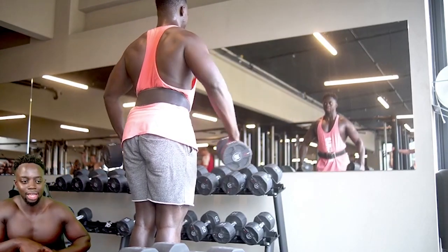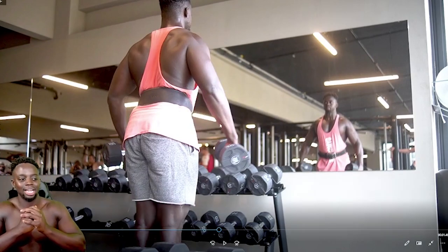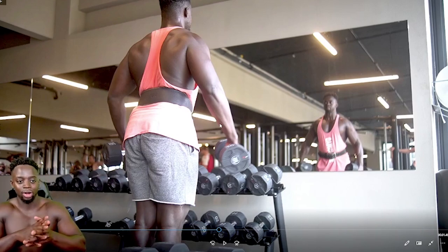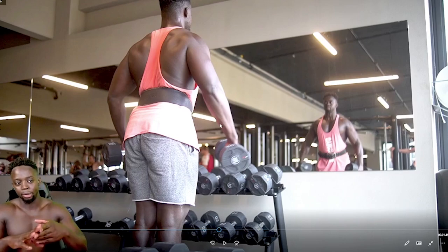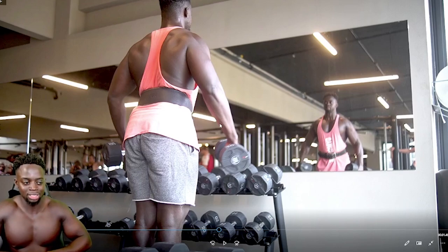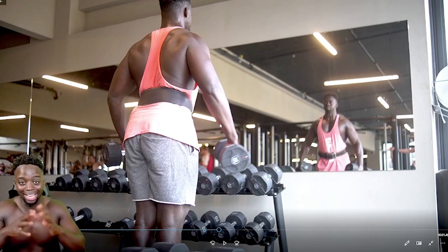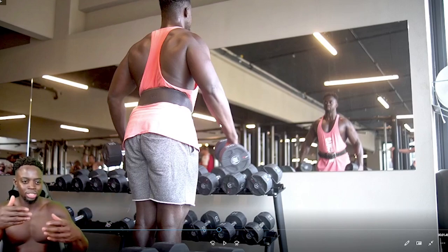Today we went for heavy lateral raises. I do lateral raises quite a lot — previous program I was doing them like three times a week, in this program I do twice. On my first push day I do them light, and in the upper body session I do them heavy. Get a mixture of both. I alternate between standing with dumbbells and a seated lateral raise machine at this gym — that machine is actually the main reason I go there. It's good to alternate between exercises like that.